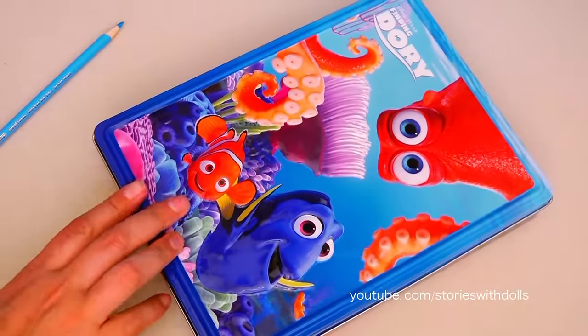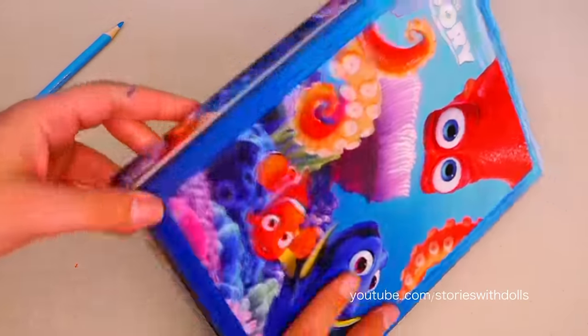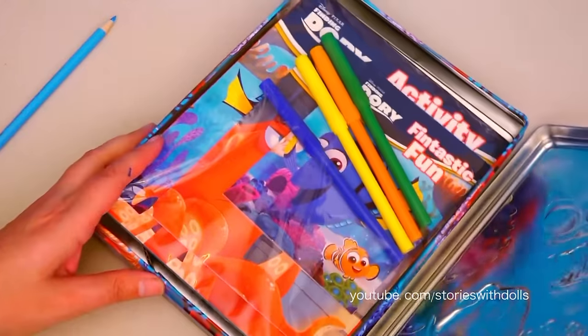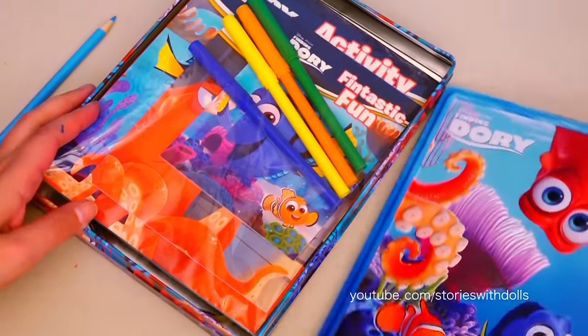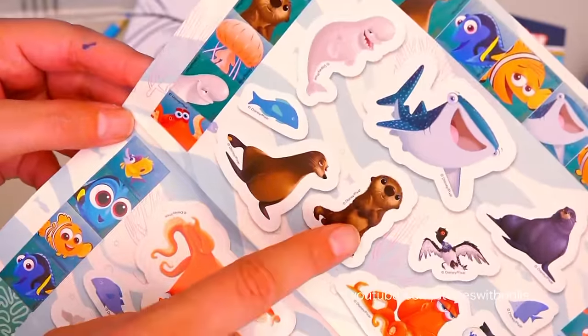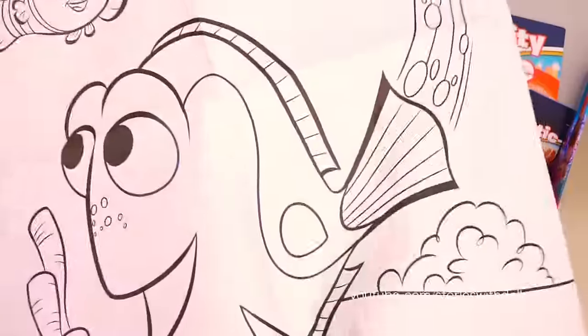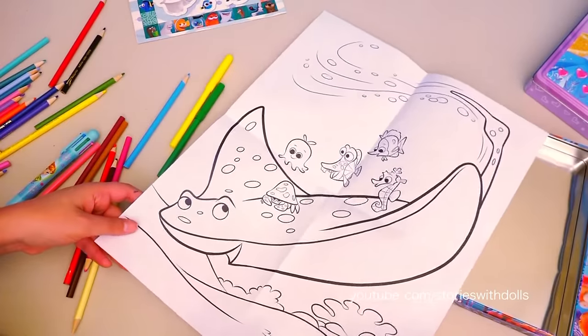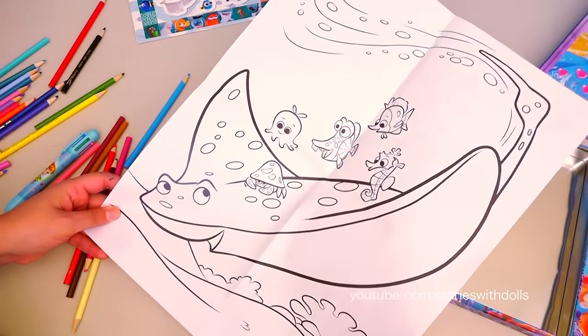Dory! Let's see what Dory comes with on the back of the box! Wow, a beautiful under the sea scene! Let's open the lid! It comes with stickers! How cute! It comes with a poster to color! It's Dory with Nemo and Marlin! And on this side, it's the teacher with the students!